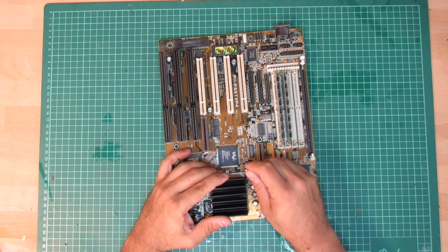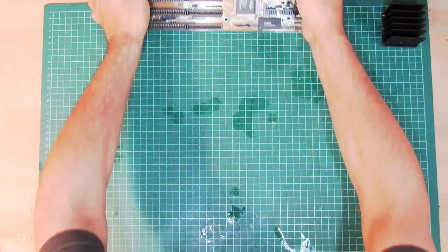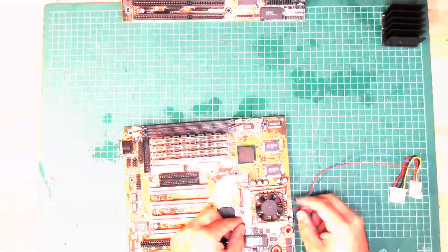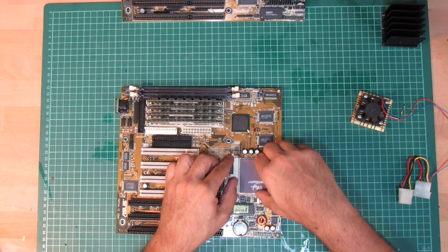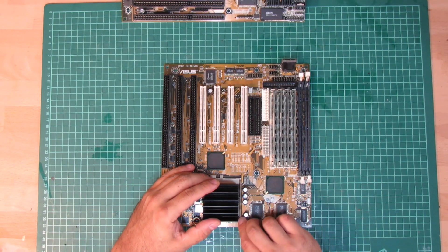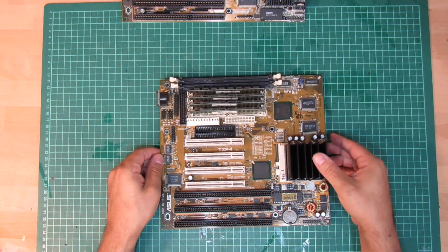So I pulled the mainboard, also with the intention to remove the CPU. It features this massive passive cooler, whereas the other mainboard has a noisy fan. As both are in fact 166 MHz CPUs, I'm just going to swap them over and go with the passive cooler.